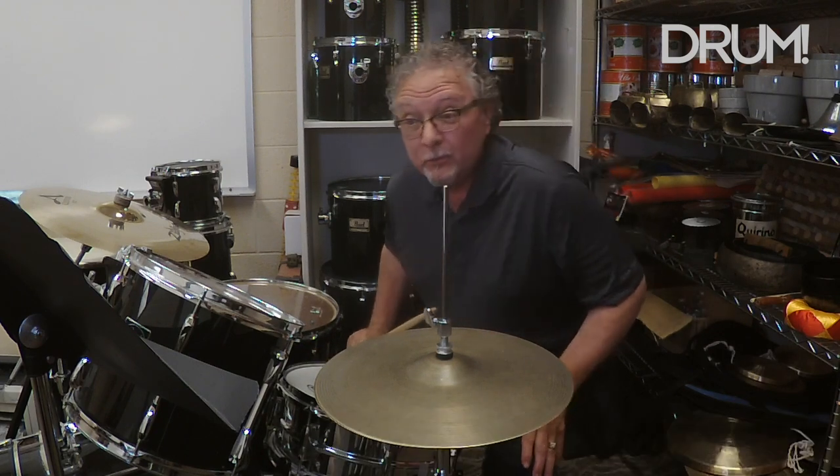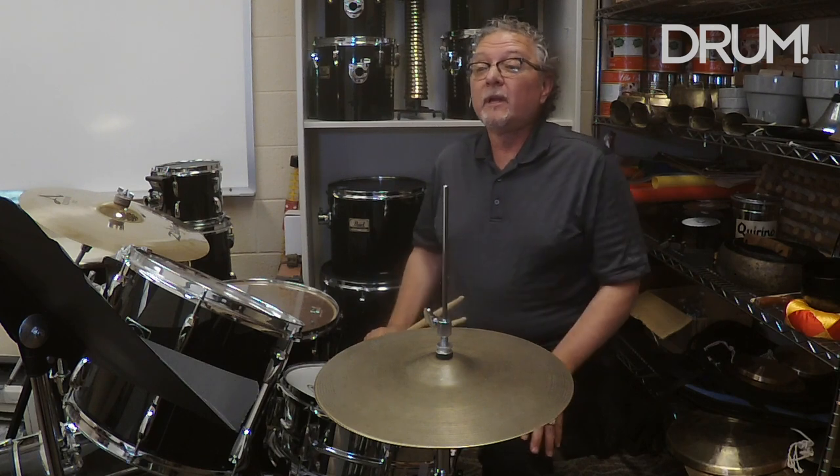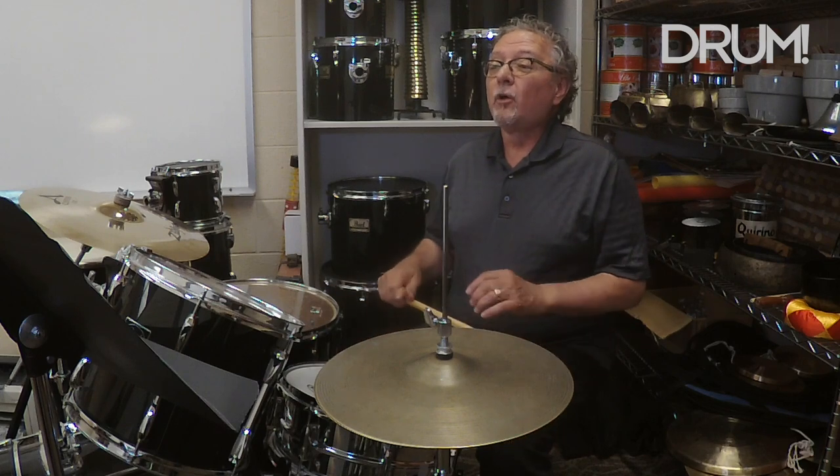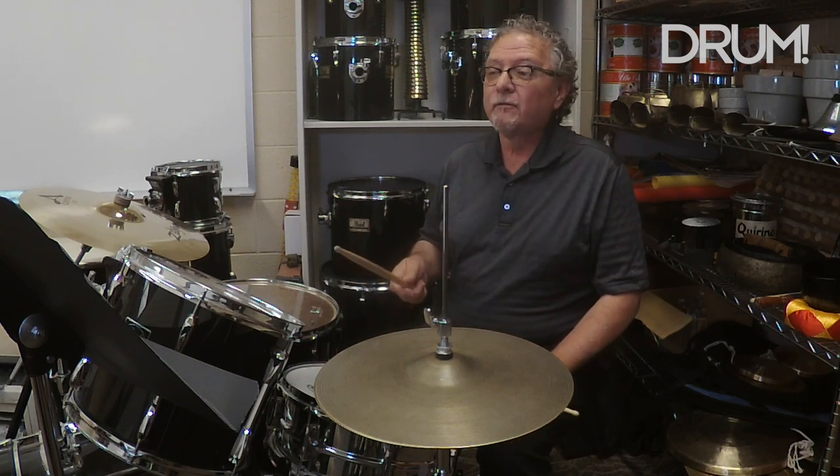In example two, we're going to take the foot hi-hat and put it on just before the backbeat on beat four. So here's example two, just the hi-hat first.